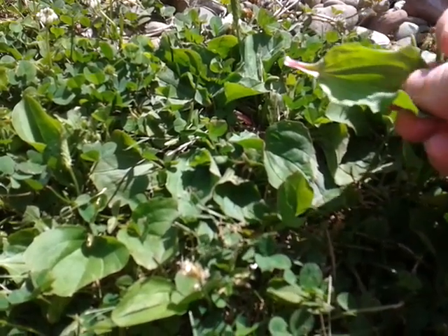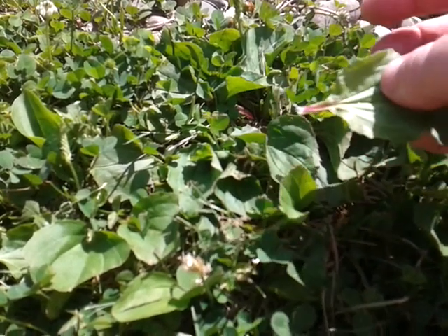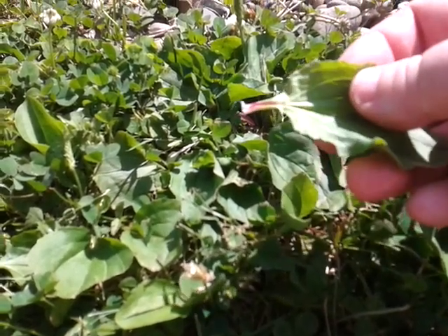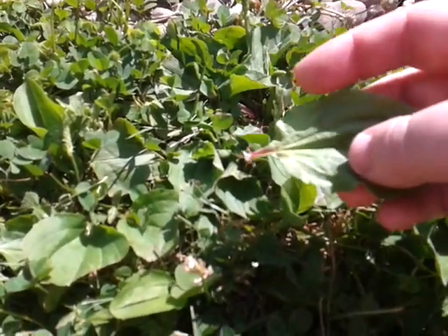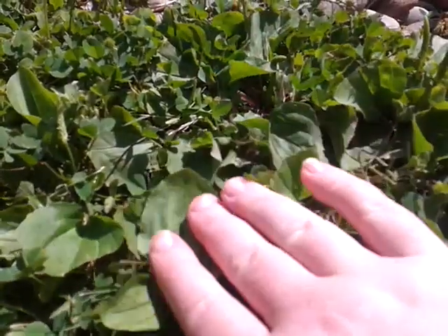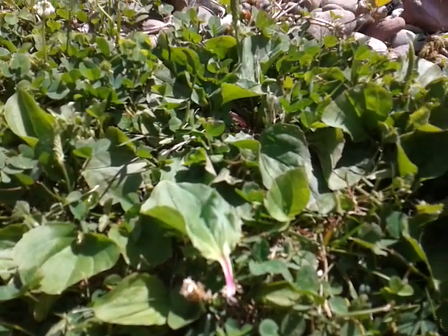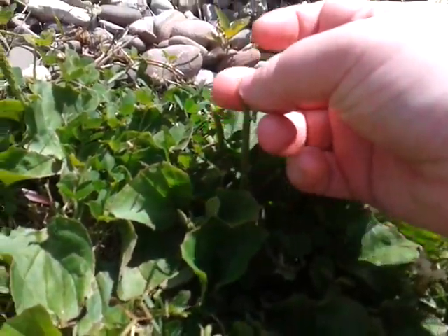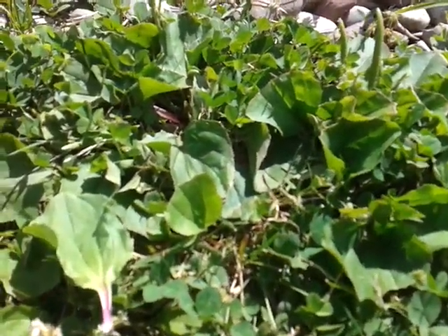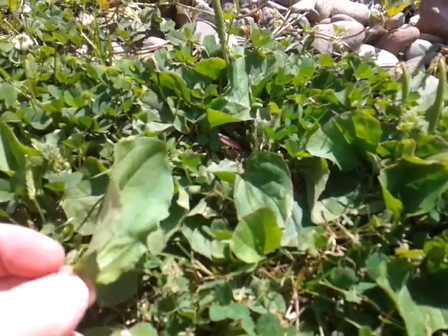These plants are very common in this area, although they're not native. You find them in lawns, provided you're not spraying. We tend to find these a lot in lawns throughout America, and right now they're starting to get their seed pods.